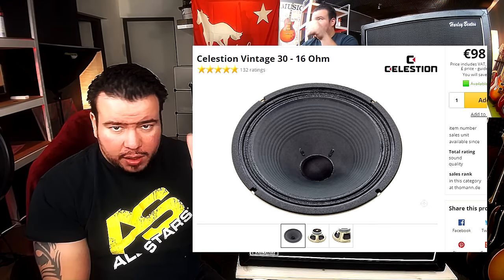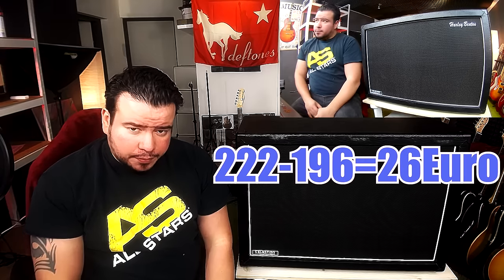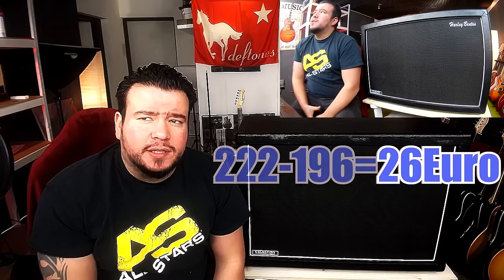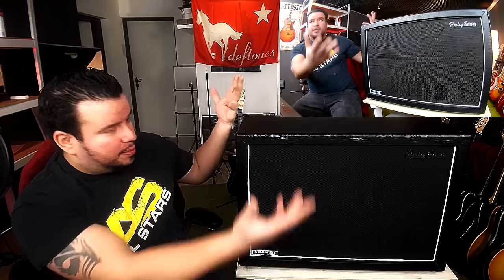What makes this cabinet special is that we've got two Celestion V30 speakers in it. The two Celestions alone cost 98 euros each, so that's 196 euros for both Celestion V30s. The cabinet costs 222 euros total — meaning you're effectively getting the cabinet itself for just 26 euros. The price is ridiculous, really ridiculous.